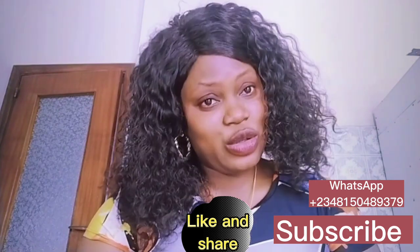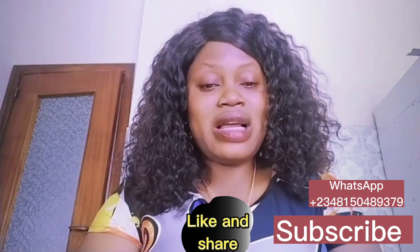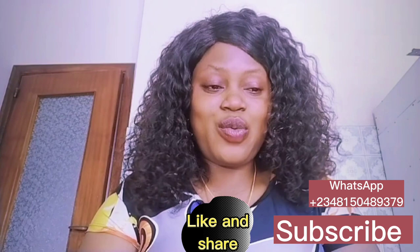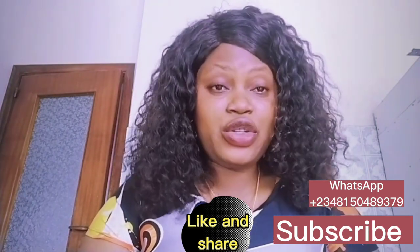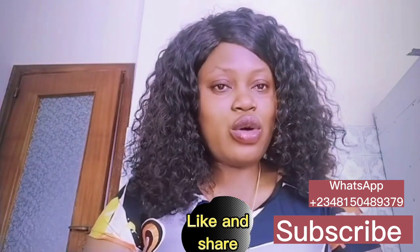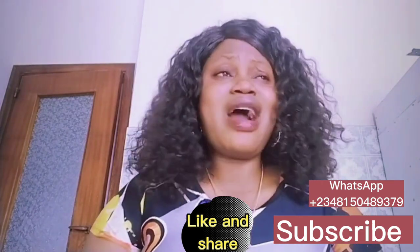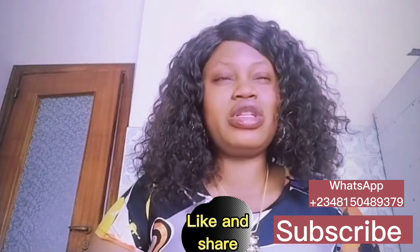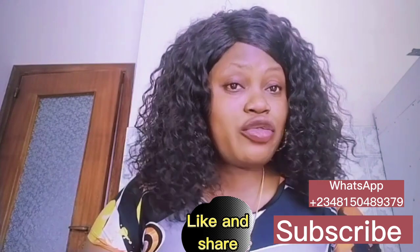The first thing you'll be needing is a scrub. This scrub on the screen is the Vidgold Clay Dark Spot Whitening Scrub, 600 grams. It clears wrinkles, dark spots, pimples, stretch marks, and black spots. It's very effective in fading dark spots, stretch marks, and also green veins. Vidgold has different variants, and this particular one is good for clearing dark inner thighs, dark neck, armpits, and spots on your face.